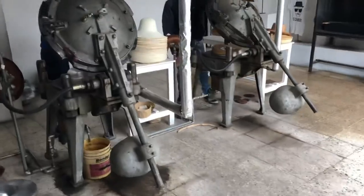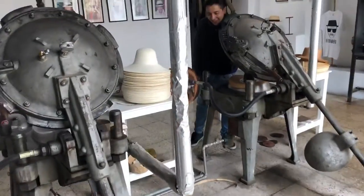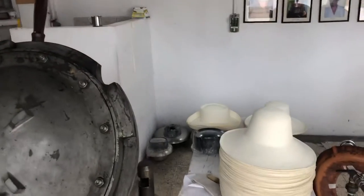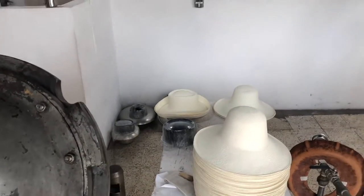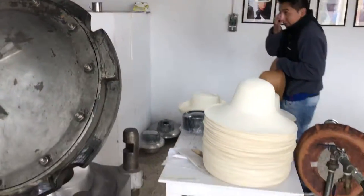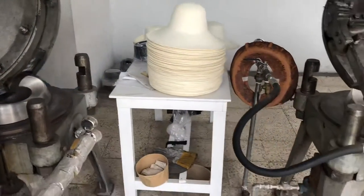Now, out comes the hat. See if I can see it. The story of the Panama hat.